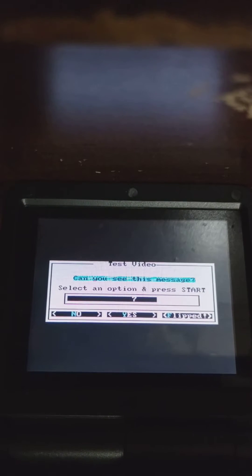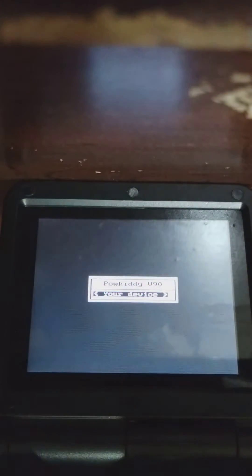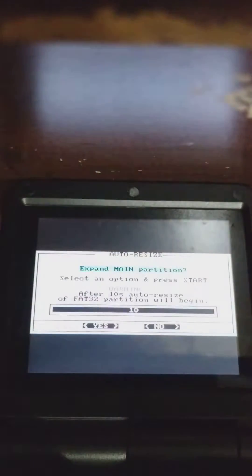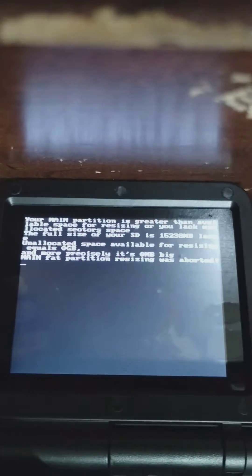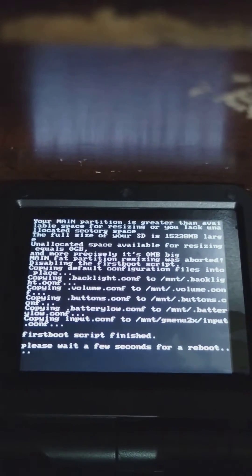Your start button is your OK button. Select V90, your device, and just follow through this setup right here. The device is going to format your SD card and your extra partition storage.